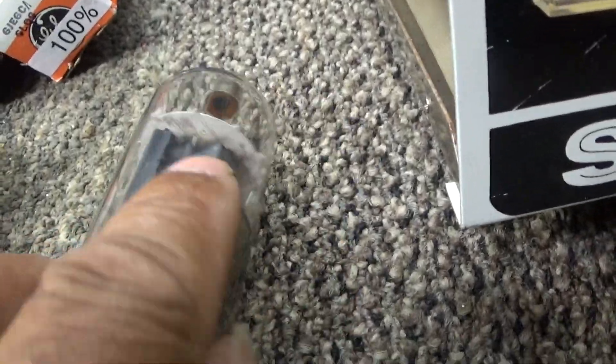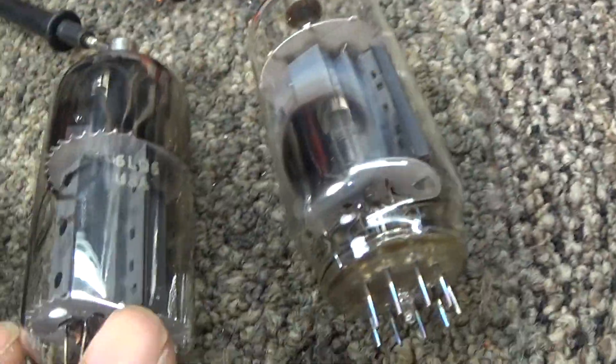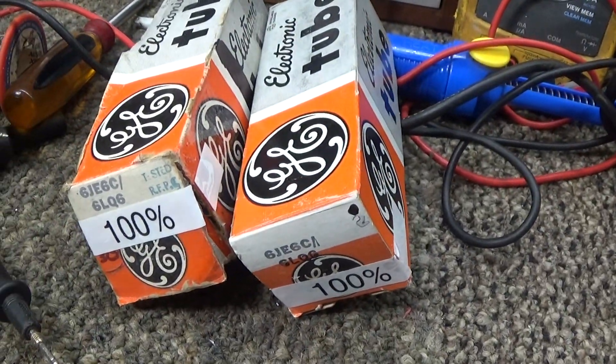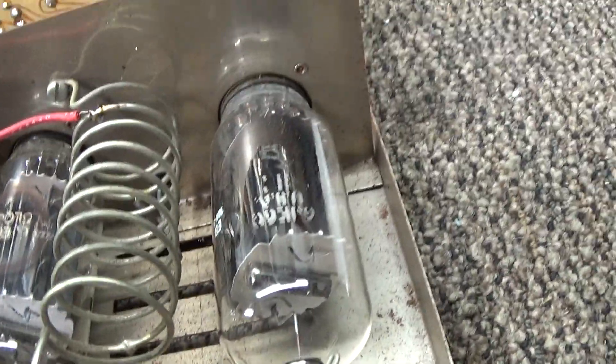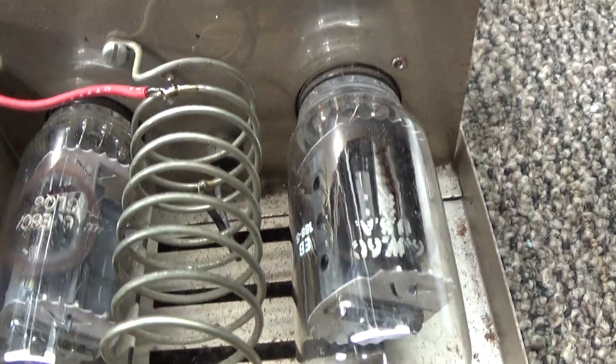One of them was marked 65 percent. We put in a couple of near 100 percent, almost-like-new GE tubes — 6JE6C / 6LQ6s.